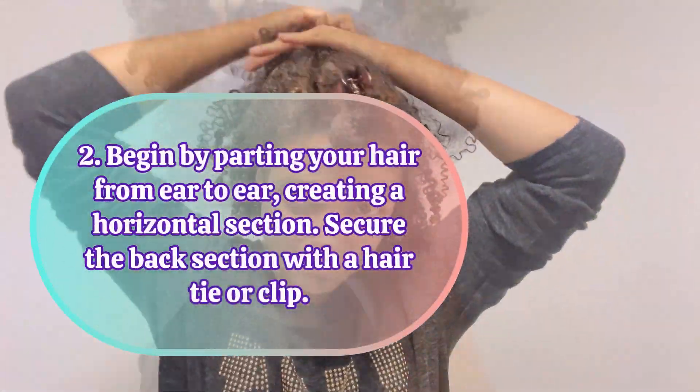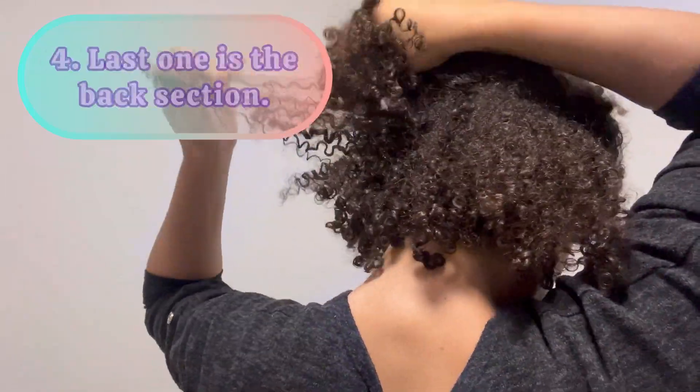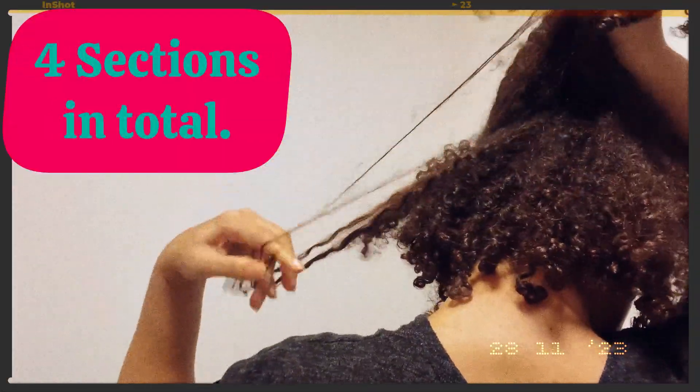The next section will be from ear to ear, and then another one from ear to ear, and another one around the back. So it's actually four sections in total.